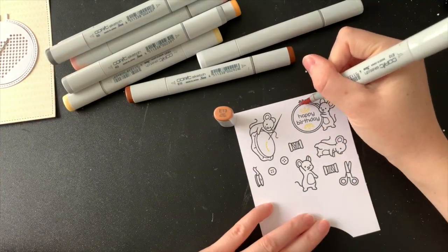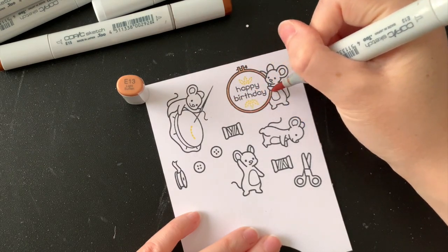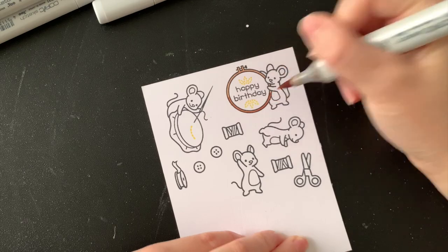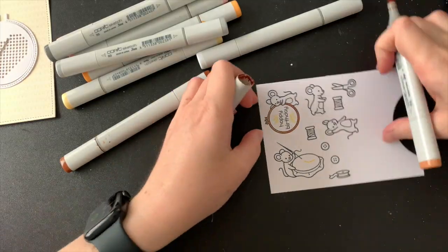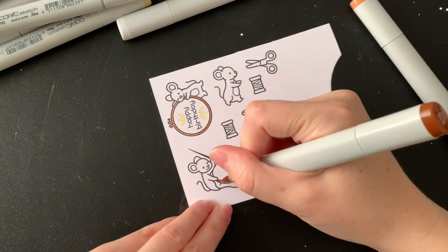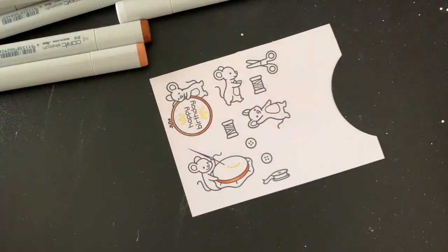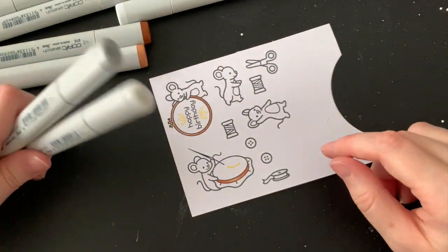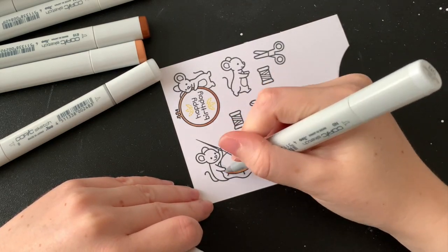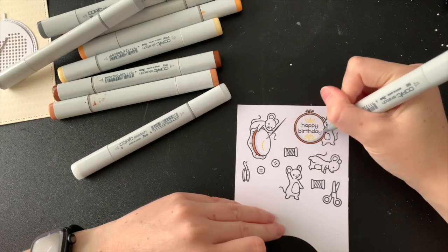Moving on to colouring, I did keep things very simple for this card. I'm only using neutral greys for my mice so that the shade won't clash with the yellow background, and I'm just using a bit of brown for the embroidery hoops. I've also brought in my yellow and orange Copic markers for a little bit of blending. This card really doesn't have a lot of different colours, but simple is best — if I start adding things, things start to go a little bit bananas.